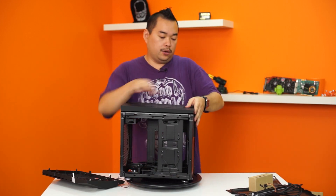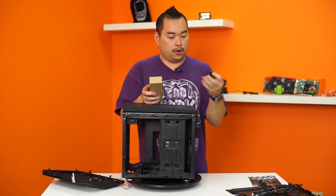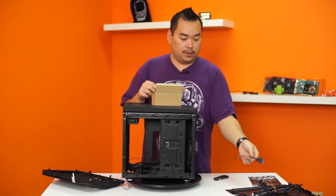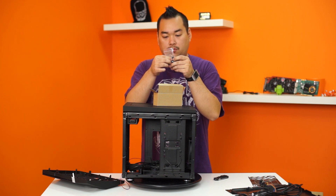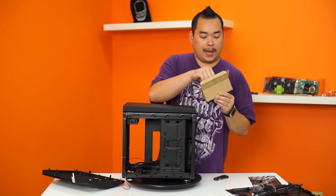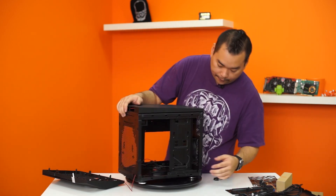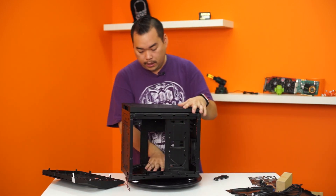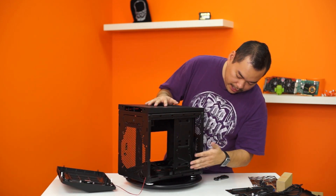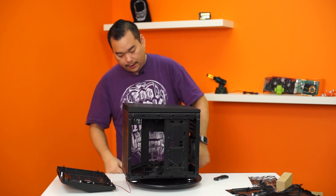Speaking of fans, you might need screws to secure them. Let's take a look at the accessory box. We have a USB 3 to USB 2 adapter for the internal header, a bunch of grommets, screws for installing hard drives and the motherboard, and six zip ties for cable management — always nice to see that. If you wanted to, you can remove the fan in the middle and actually install two more 3.5-inch hard drives, and then two or even three SSDs on the opposite side — a lot of storage for something so compact.